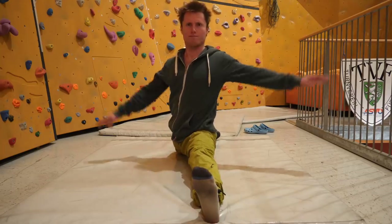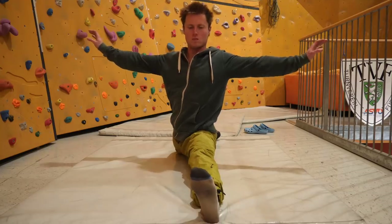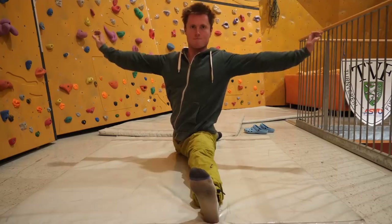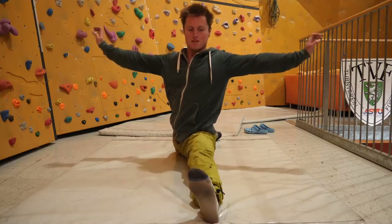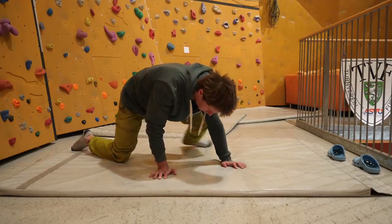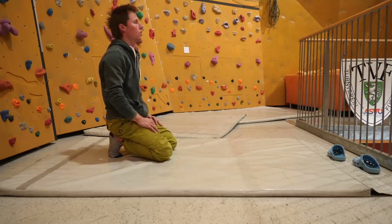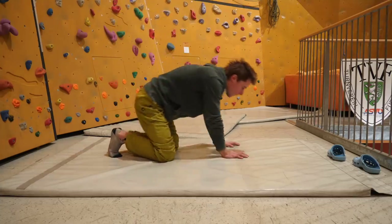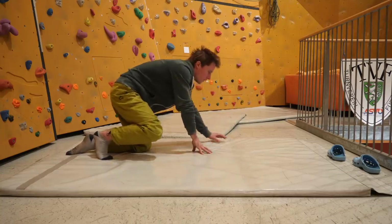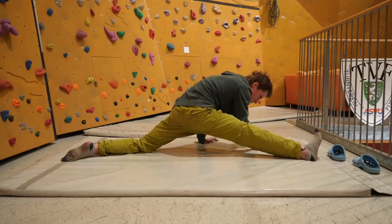For the front split, since it hurts a lot more — I'm much less flexible there — I hold it for a shorter time, around 20–25 seconds. For the side split I sit there for two to three minutes, moving around and to the sides, really getting into the muscles before it starts to hurt.